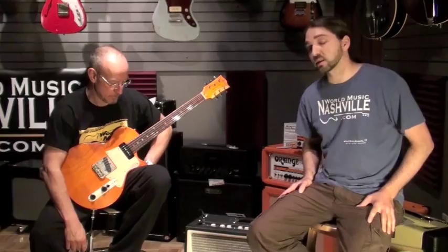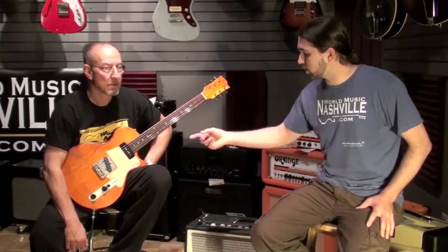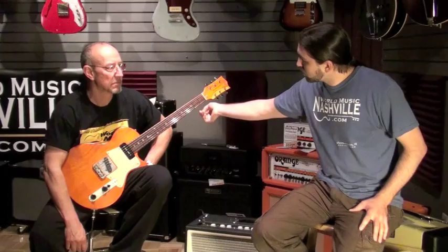Today we're going to be looking at the Fano SP6. This is a pretty cool instrument here. We've got an alder body. He's using custom made Fralin pickups, maple neck, rosewood fretboard, tone probe bridge, and up here we're using Gotoh vintage style tuning gears.